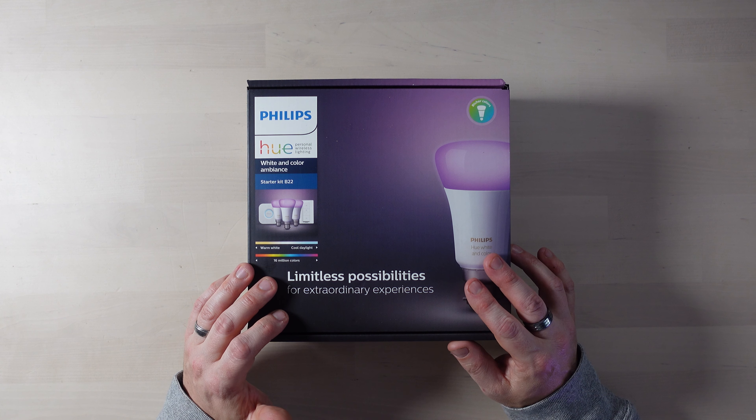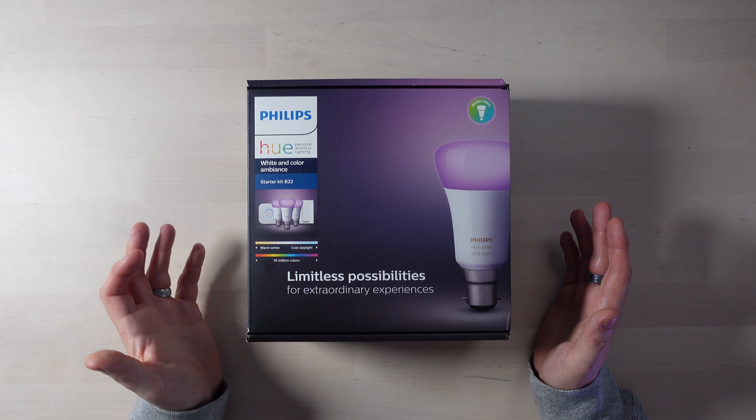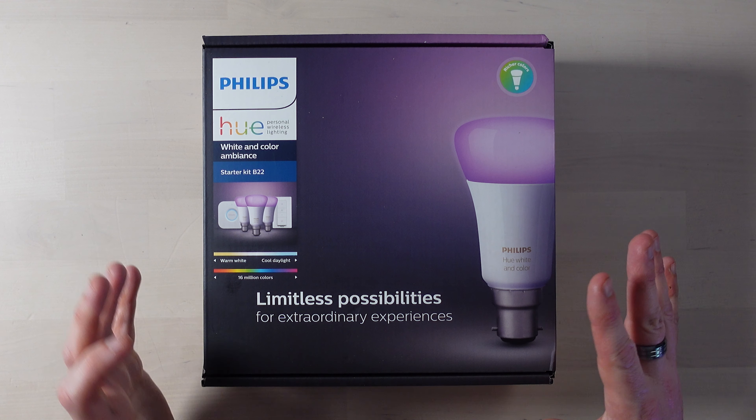So what do we need to start our Philips Hue journey? I've got a starter kit here and I'm going to go through everything in it and explain why it's useful. You don't necessarily need a starter kit — you can buy all the elements individually and I'll list those in the description. I've also split the description into chapters so you can skip to the bits that interest you. While you're there, maybe hit the subscribe button and if the video is helpful, hit the thumbs up.